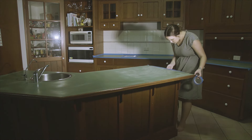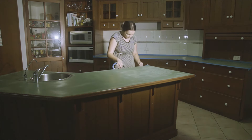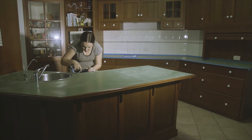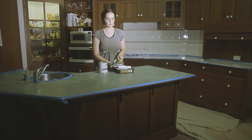Then I had to tape all the sides. My benchtop sides are wood so I didn't want paint on them. I taped them all up — it's a tedious job — and taping around the tap and sink is really time-consuming.